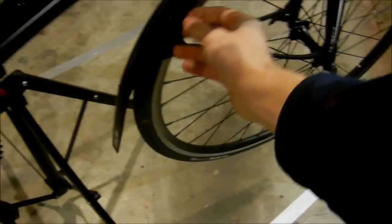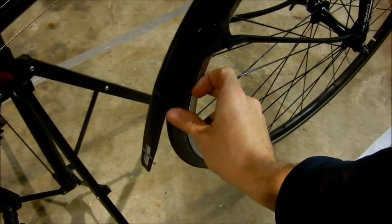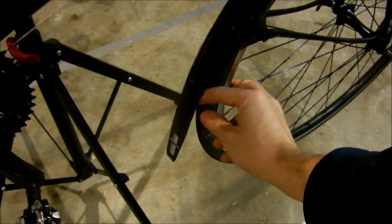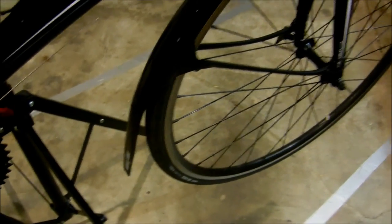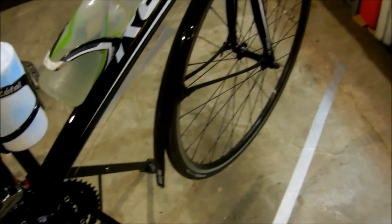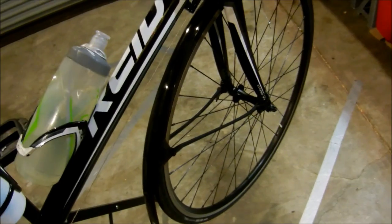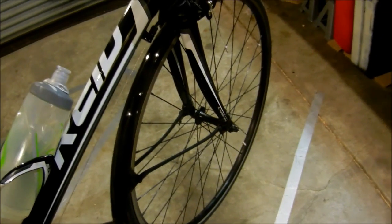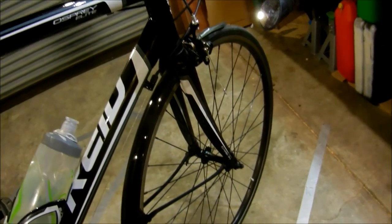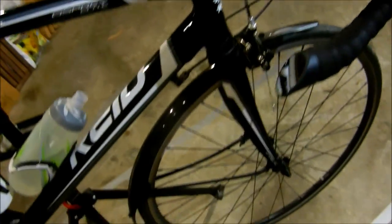I've got these Crud Road Racer 2 mudguards. They're a little bit fiddly to put on, but I hear a lot of people whinging about them — they're not that hard. If you can put furniture together from Ikea, you should be able to cope with these. They do rub a little bit occasionally, but there's no actual friction — it's just more of the sound. If you're a bit OCD you might not love them, but they're pretty decent and nice and light.